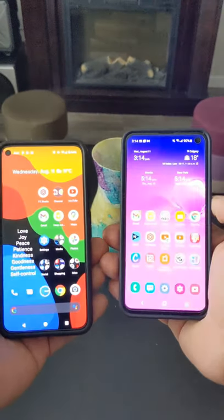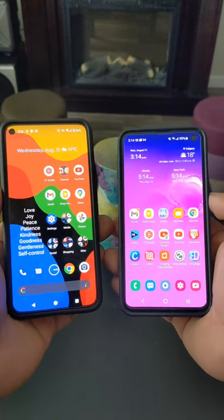How to use battery share on your Pixel 5? You need two devices with wireless charging capability.